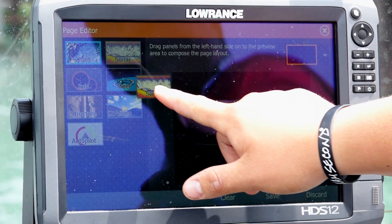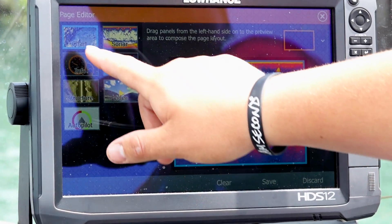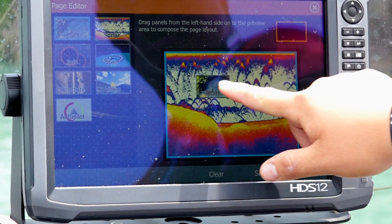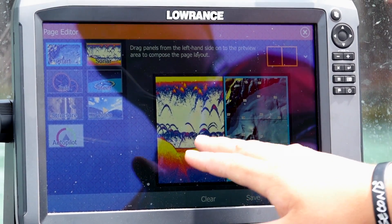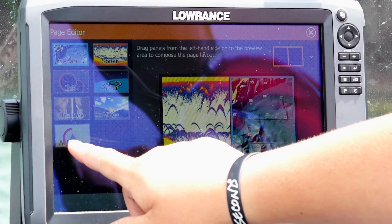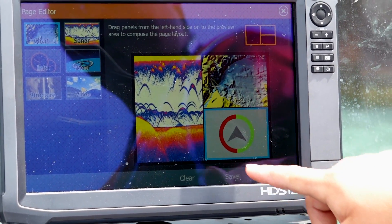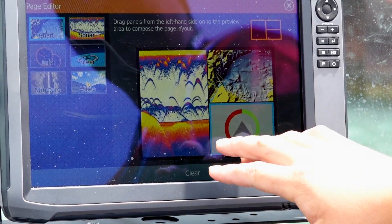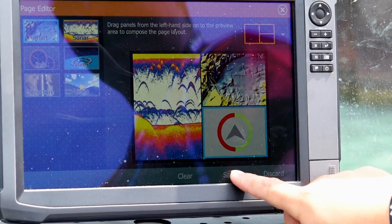What I can do is grab hold of my sonar — definitely want that on there. So that's going to show me my sonar. I also want my chart, so I can pull my chart over here, and now I have sonar and chart on my screen. But I also want that autopilot, so I can pull that right over onto the screen as well. Now I have my sonar, my chart, and my autopilot all configured into one screen.